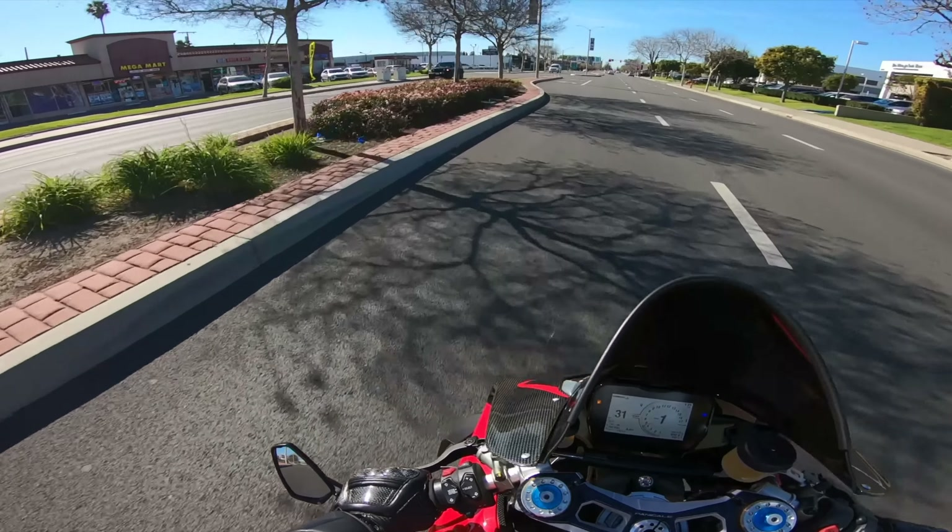You guys can see this piece that matches - we have the glossy engine cover with the Desmodicci Stradale lettering and the red glossy carbon. That piece was a pain in the butt - we actually had to lift the entire subframe and the tank just to get there. So it wasn't an easy job; took us a good little over an hour. Got the pieces on and now we are ready to go. I'm glad this is over with - it was really stressful putting all these pieces on.